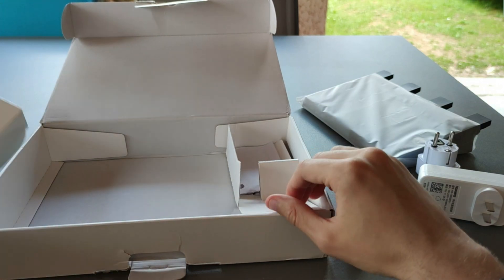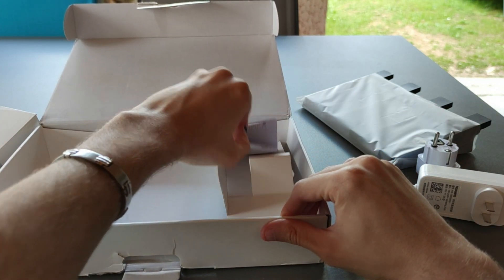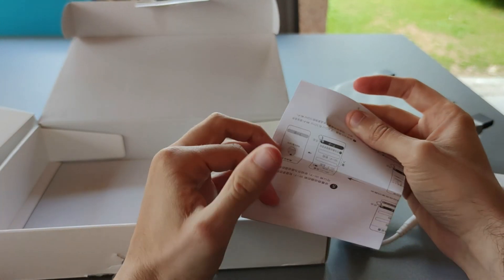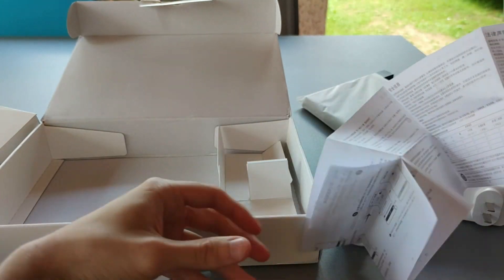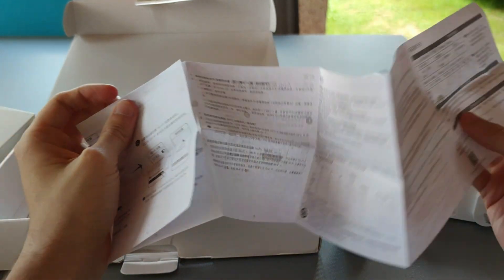You'll also get a user manual that is only in Chinese, so if you speak Chinese that's good, but if you don't speak Chinese like me, you will not understand anything.